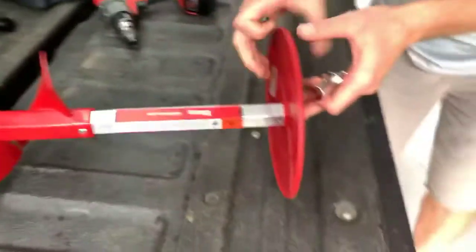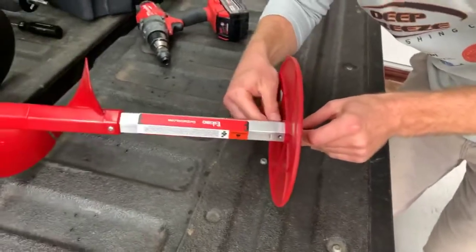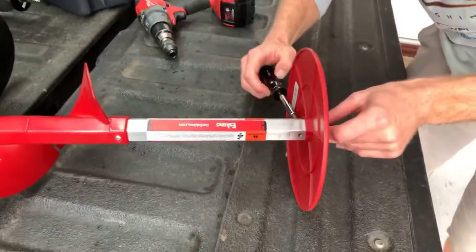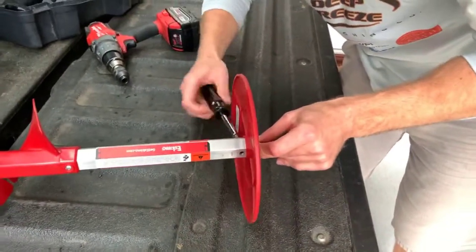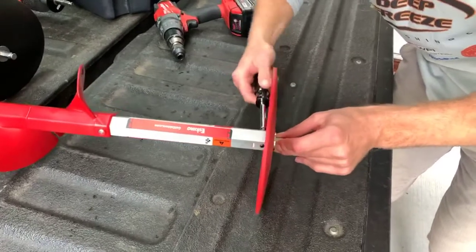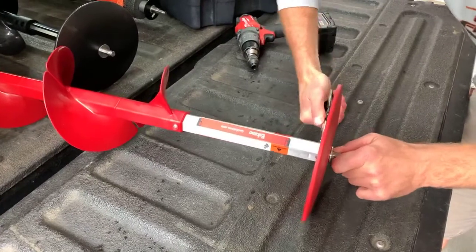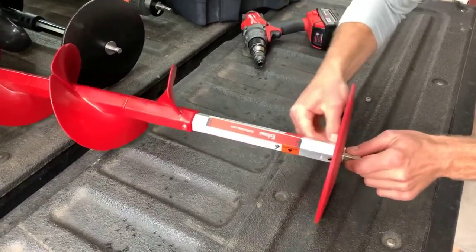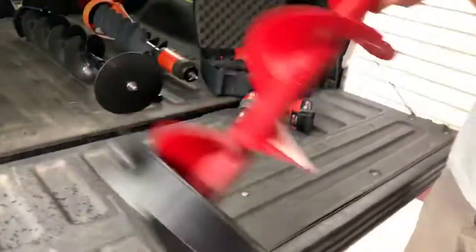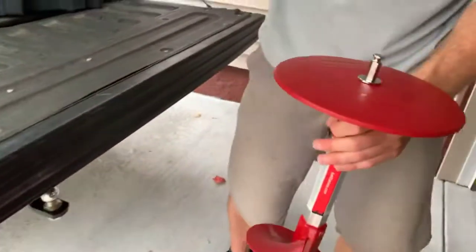This goes in with the new adapter, and again this is just a one-time install — very simple. There we go, now we have the Easy Auger Connection System attached to our auger. Now how this works — you can see the new adapter in there. Bring the drill over here with the quick connect.